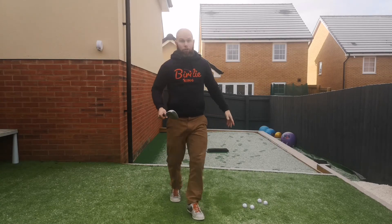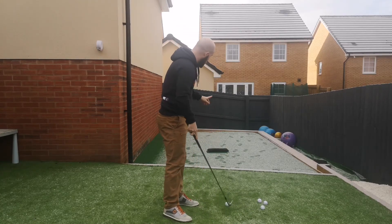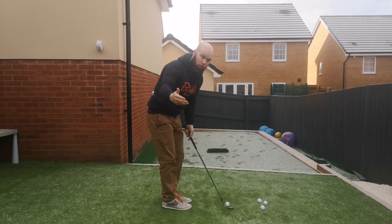I do this drill with a 60, a 52, and a 56 degree wedge, and it's all going to focus my mind and my technique on hitting that landing spot. So when I'm on the golf course, I pick a landing spot and go for that.